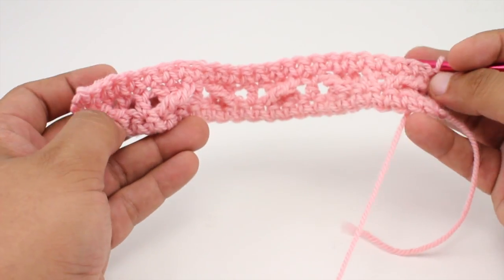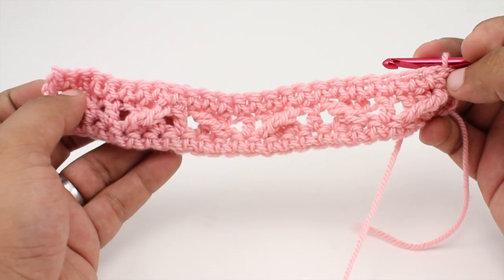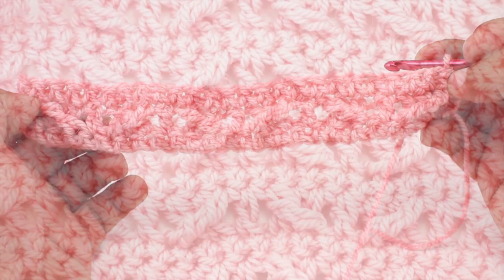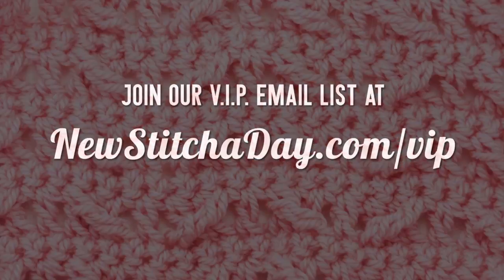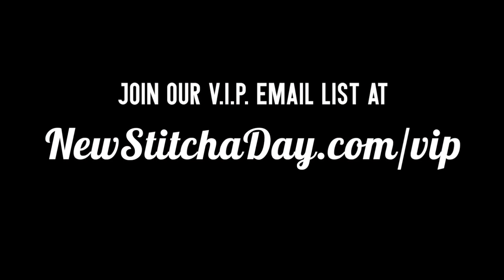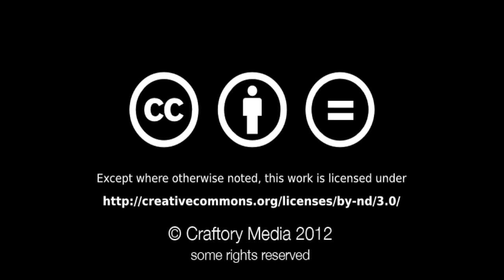Repeat rows two and three until you've reached your desired length, and that's the crochet cat's eyes stitch! After a few repeats your pattern should look like this. Want more stitches? Join our VIP email list to get every stitch directly to your inbox — sign up today at newstitchaday.com/VIP.